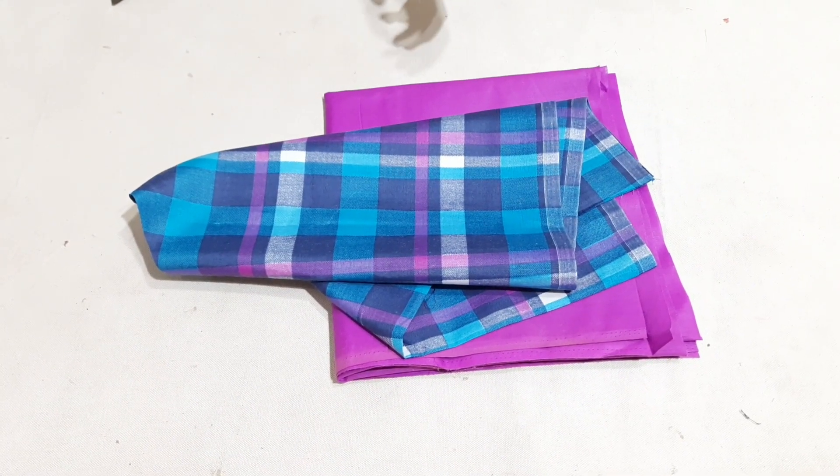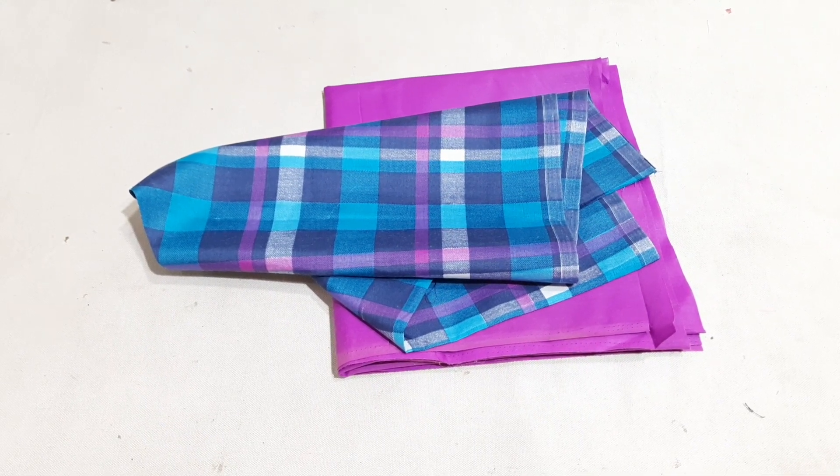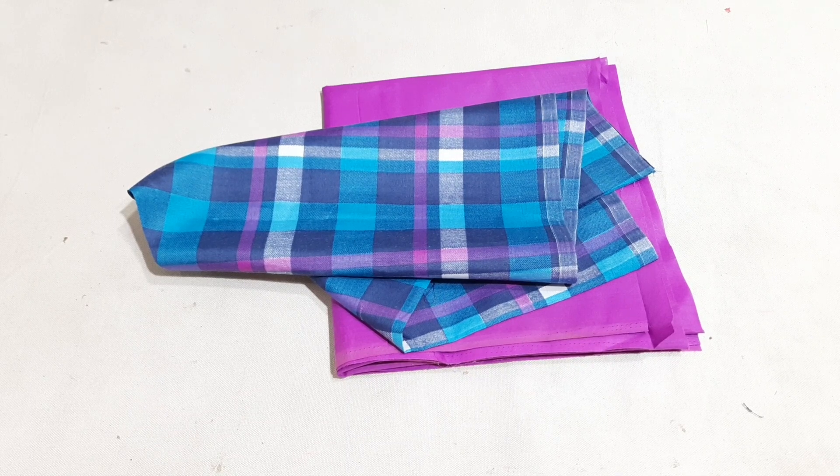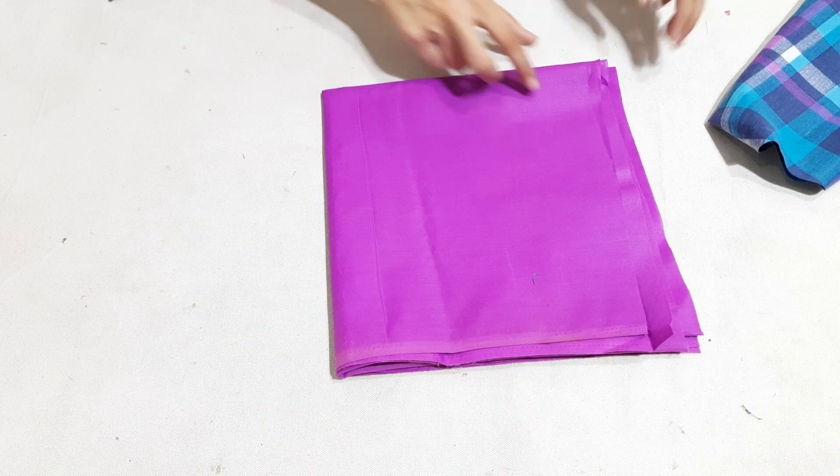Hello friends, welcome to my channel Neha Designs and my name is Neha Alvi. In this video, we have made a summer dress and we have made a fabric. This is our check fabric and we have made a plain fabric. Let's start cutting.